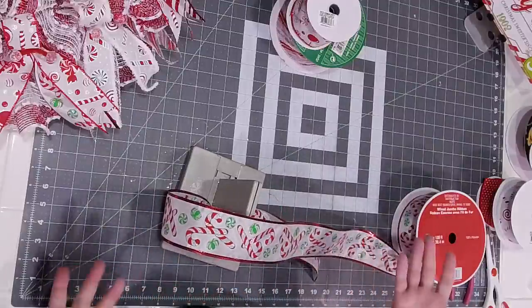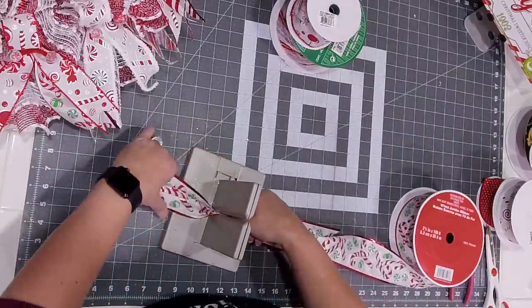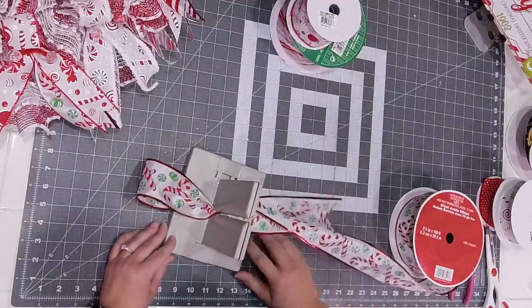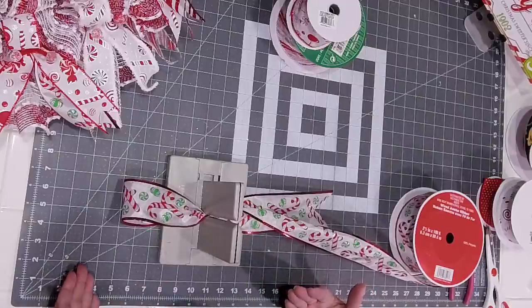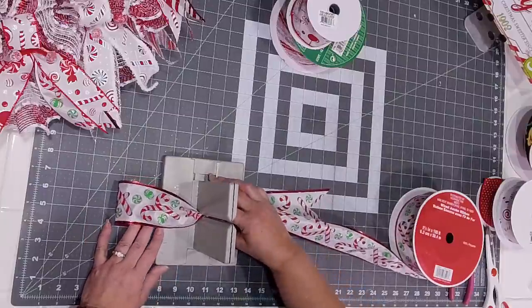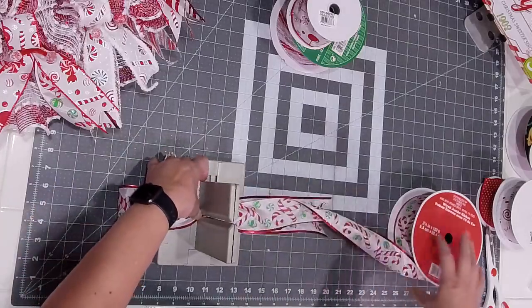Back in 2018, when wreath making really took off, people were amazed to find that there were no supplies to be had because wreath making was such a big deal. And now there are so many more suppliers that it's made it super easy.